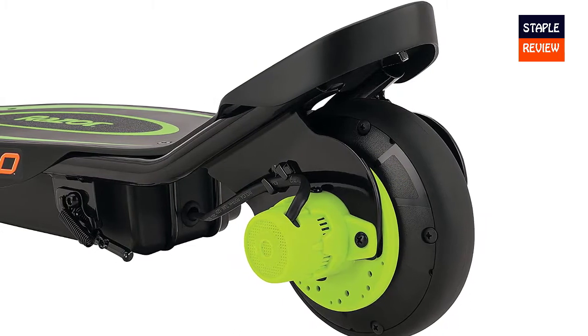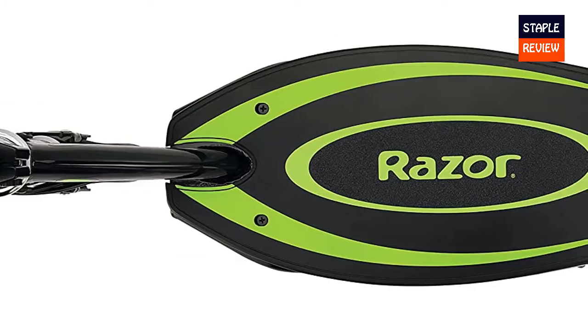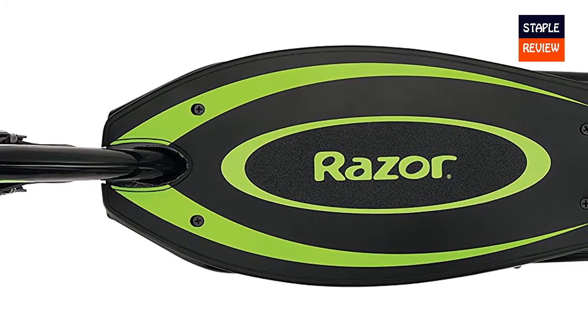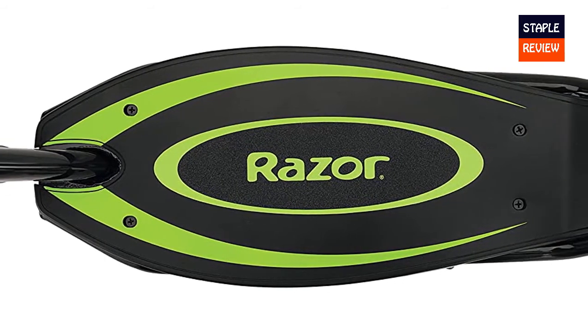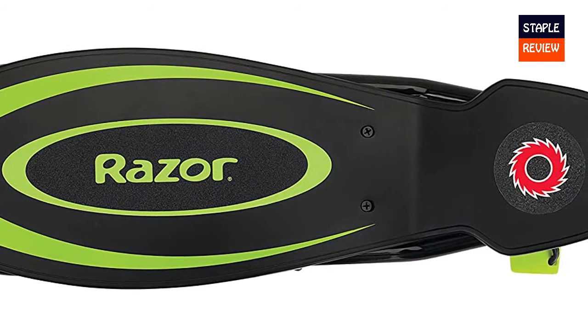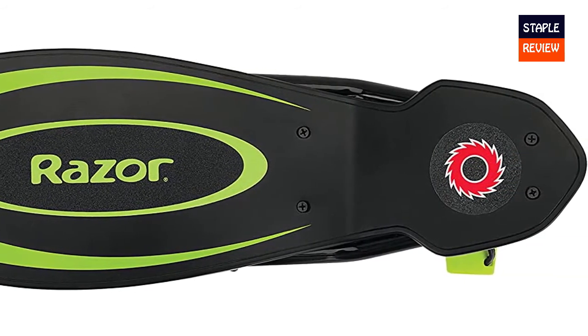The Power Core E90 is upping the ante for electric scooters once again, rolling out a ridiculous 80 minutes of continuous ride time and 50% more muscle power. Its innovative hub motor delivers a more efficient, maintenance-free ride, while the steel frame, lighter weight, and increased torque take performance to the next level.